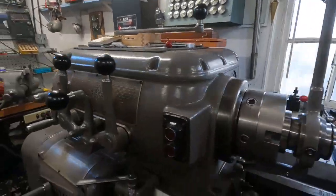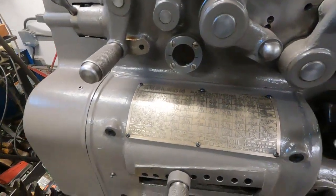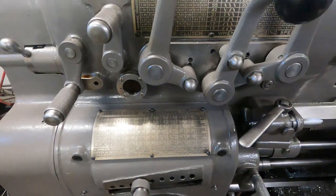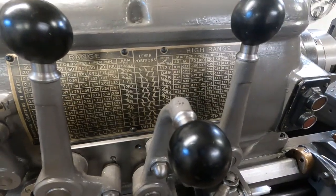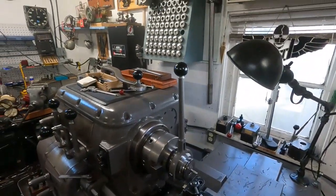I've got it set up here for 18 threads — it's a 5/16-18. I'm going to run it at 264 RPM. We'll get set up, fire it up, and get going.